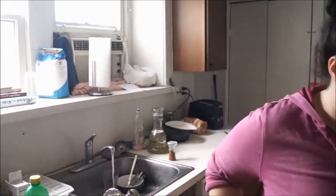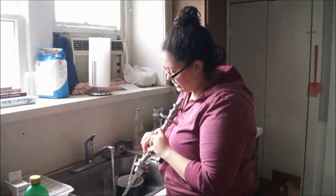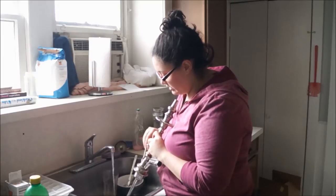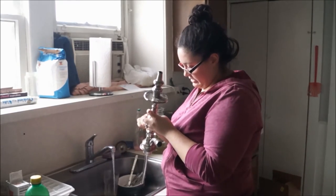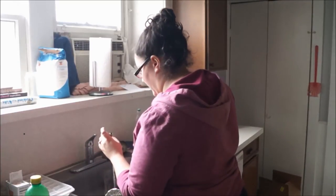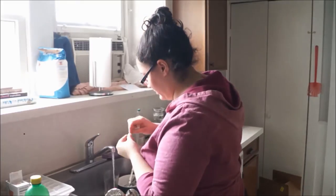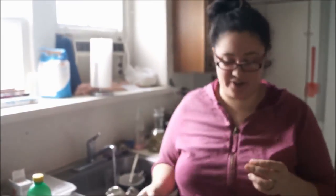I'm going to get Q-tips. I'll run a Q-tip under hot water and take it to the purge valve and just wiggle it around. A lot of people I've talked to don't remember to clean this part. You're going to see how gross this gets — yeah, it's pretty gross. Then I'm going to do the same thing to the inside of the purge valve.